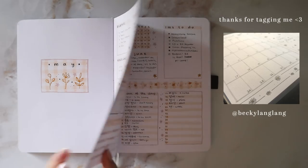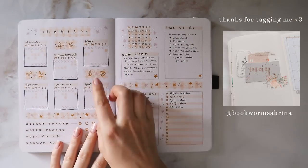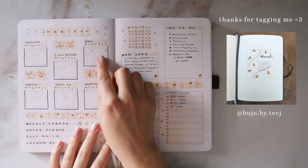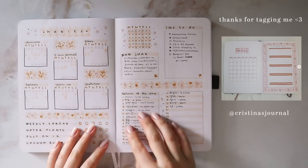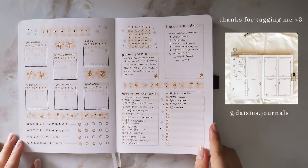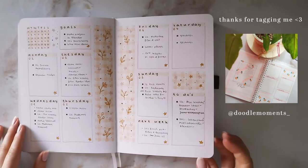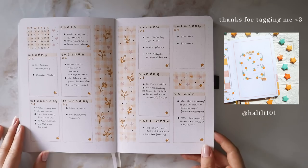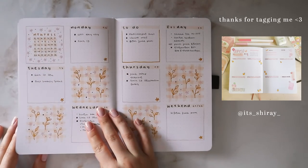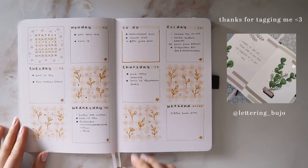I'm also featuring some of your guys' recreations on the side here, and thank you so much to all of you, I really loved seeing all of them. I got a question on how I fill in my habit tracker, so I'll just show you here. I just mark the day with a circle when I complete the habit, and the same thing goes with my weekly habits. I really loved making my weekly spreads for this theme because the gingham pattern was just perfect for filling space without it looking too chaotic, and I did actually skip a week just because I didn't use my bullet journal.